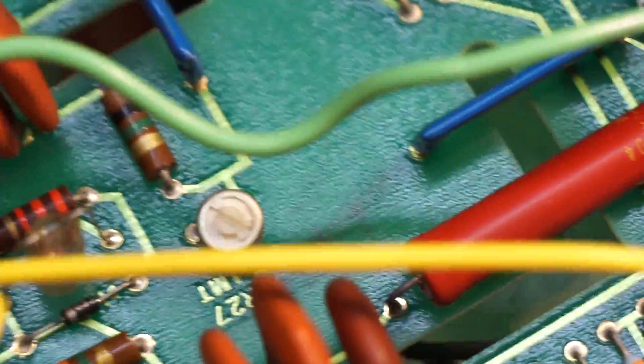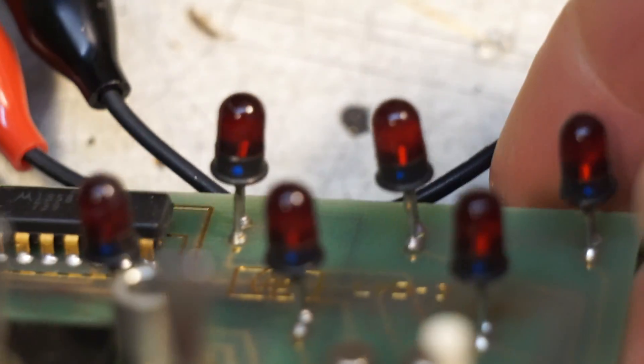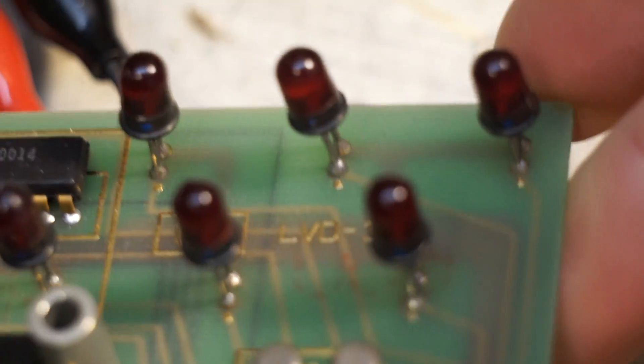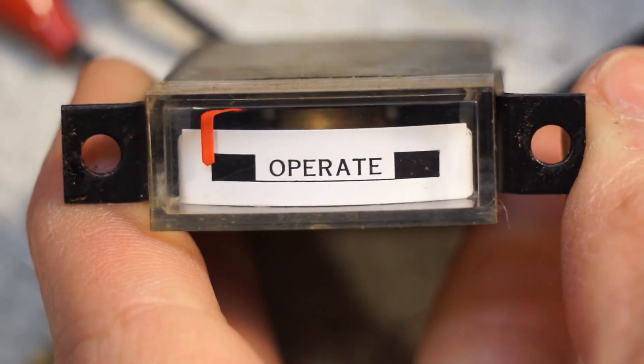I'm not really sure what the practical use of the extension tubes really is except for getting cool macro shots, because it's a little bit finicky and you can't leave them on all the time. But you can see the LEDs on there — they're kind of cool. There's a little cool meter there — I keep saying module, I don't know why, but that's a little cool meter.